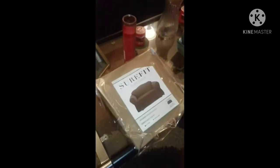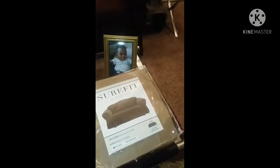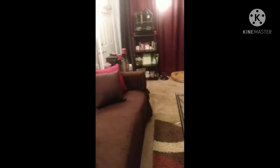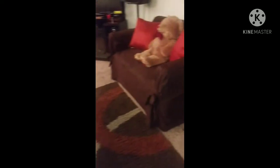I looked around and found these Sure Fit couch covers — they were nice and affordable, super inexpensive. I ordered them last week: this one is for the love seat and this one is for the sofa. They arrived yesterday, easy to put on. They had labels and good instructions that show you how to put them on, and it took me a total of maybe 15 minutes to get both of them on.